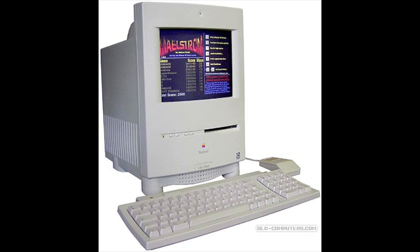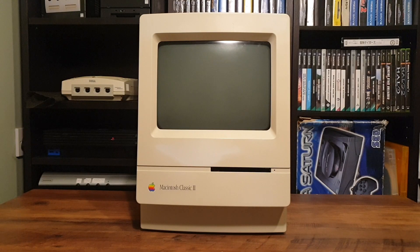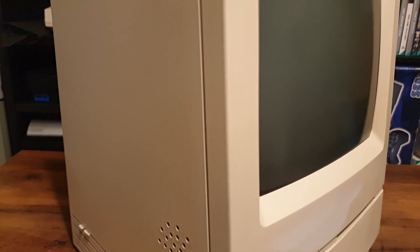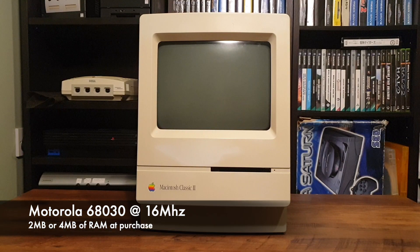That machine however came in a very different style of case, more resembling the LC500 or Performa 500 style of cases. The Classic still retains a characteristic industrial design with a more modern curved front and snow white plastic colour. It also retains the same 9-inch monochrome display with a resolution of 512x342. The Mac Classic 2 is part of the 68K family of Macs, running an 030 CPU at 16MHz.